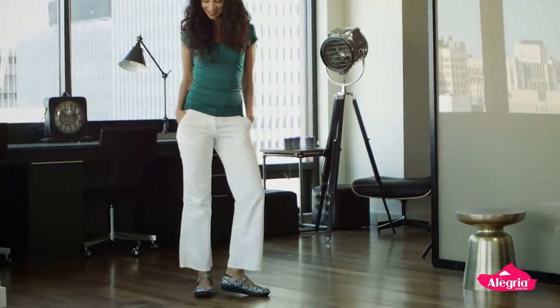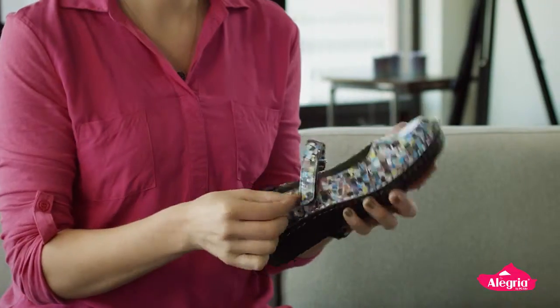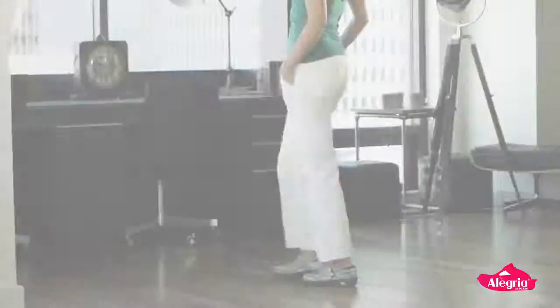It's also a really great work shoe. It's super comfy — it has our perfect footbed technology, a padded collar, and two straps that open for accommodating a wide width or a high instep. This is a great shoe that goes with work uniforms.